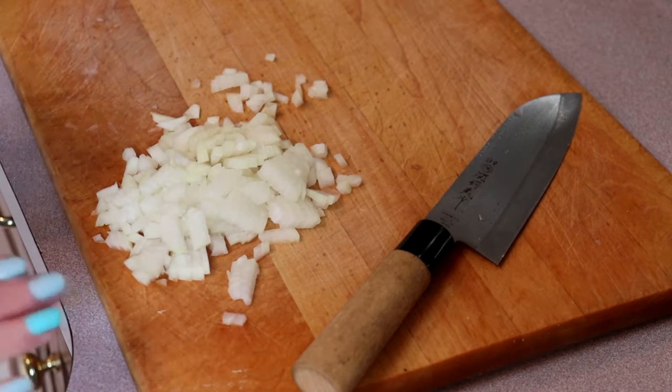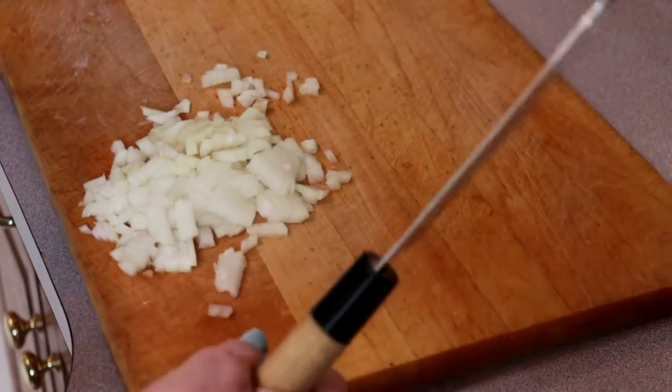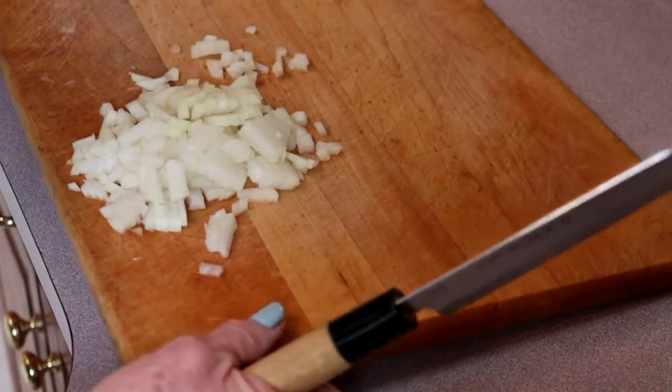First thing is some finely minced onion. We are going to put that in the pan with some olive oil and sauté it just till translucent.